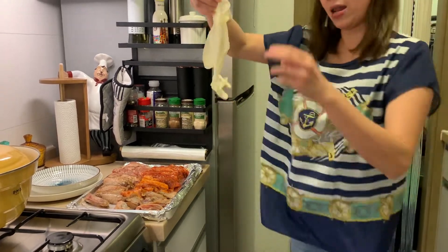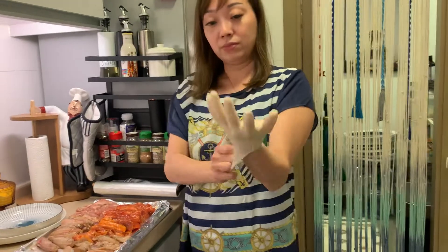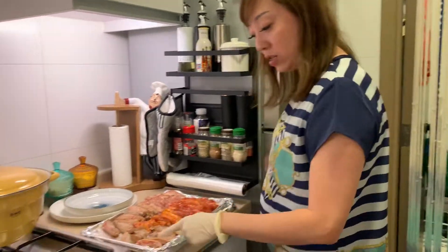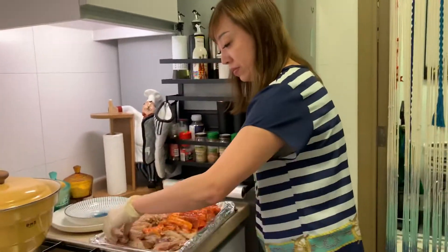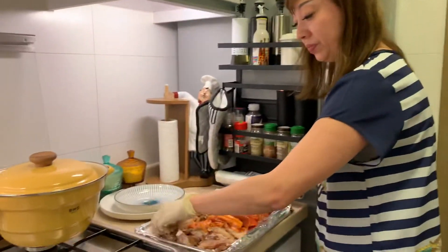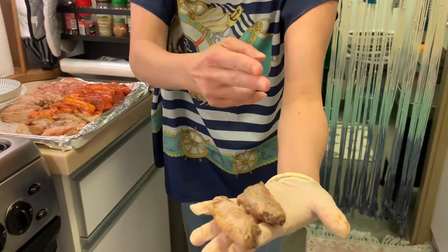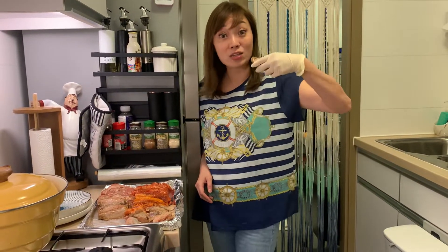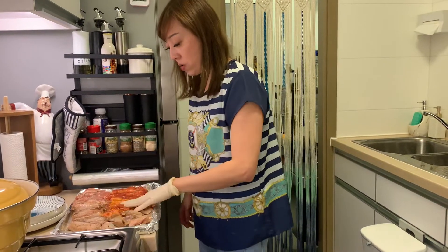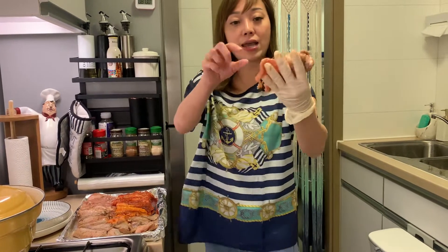I like to have gloves to protect your hand. For chicken wings, everybody knows already — I like to cut this way. You use scissors to cut; it's good for kids or women, easy to eat. The whole chicken wing cut this way. And then the pork chop is big, so I cut it to this size.